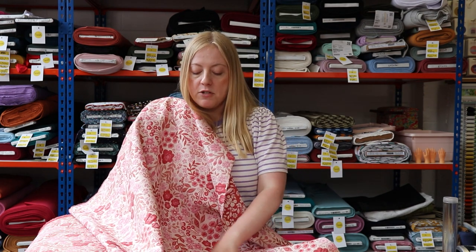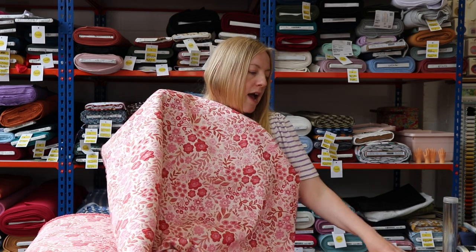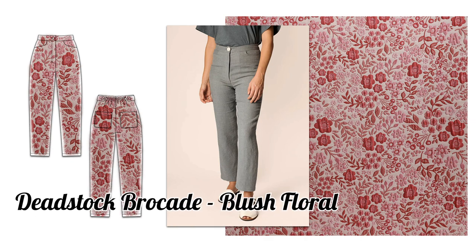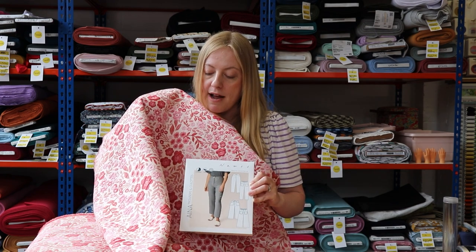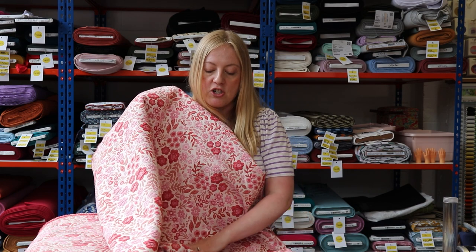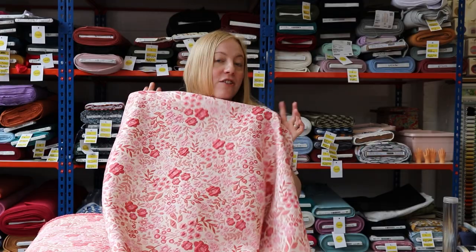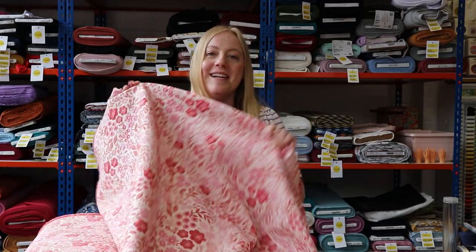We thought this fabric would make an amazing pair of trousers, and you could pair it with just a simple jersey tee — maybe pulling out one of the other pinky colors within it — and it would look really amazing. The trouser pattern Lisa thought of was the Ina Trousers or Culottes by Named Patterns, which actually recommend a Jacquard fabric, so it would work really well. It would make an amazing statement pair of trousers, and you could wear it to an event or just out and about in the day.